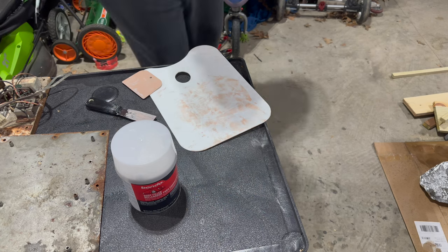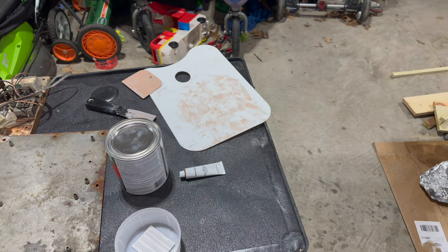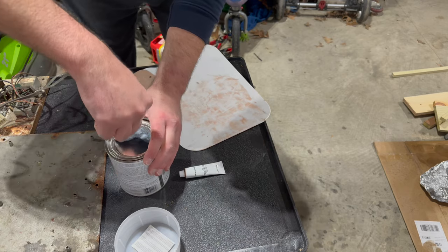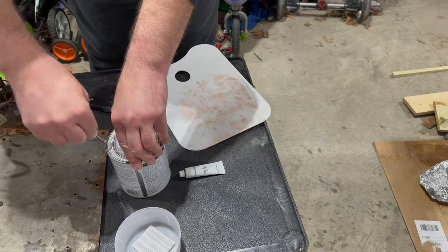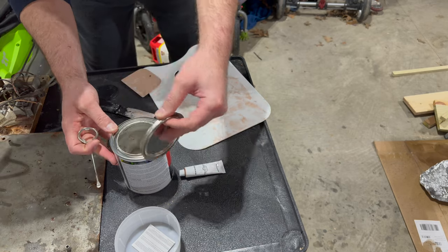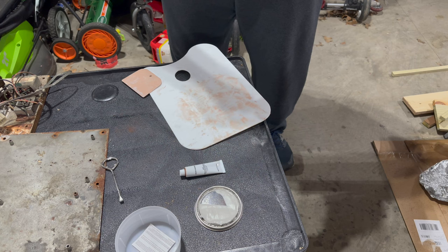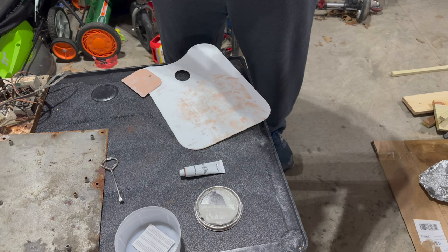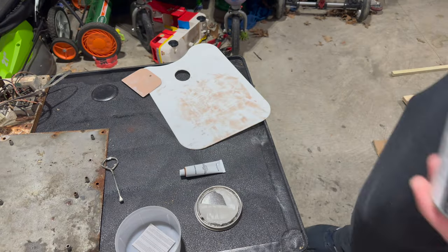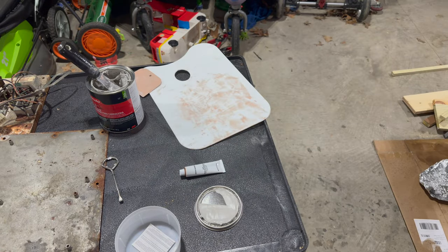Let's mix up some bondo. I'm still using the old can with the red cream hardener. This stuff has gotten a bit hard — it's really, really hard in here. I don't know if it's too cold. It's 45 degrees in the garage, and this is almost too cold to work with. Let me try my new can.